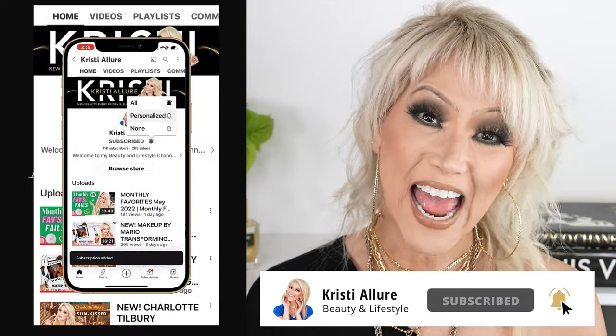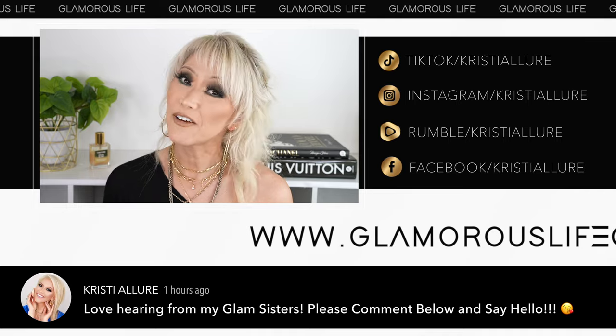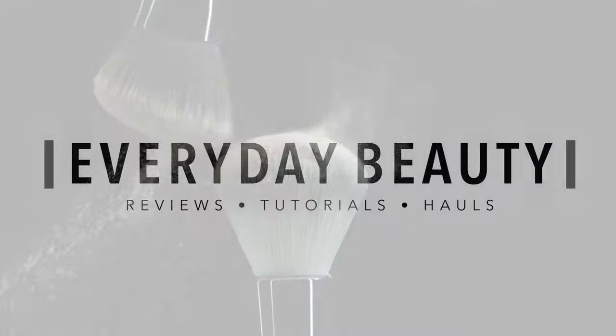Hey glam fam, welcome to today's video. We are on the final part of my Sephora sale recommendations — this is part four — and we're going to end it with all of my top hair care and skin care products. If you're new here, I'm Christy. Hit that subscribe button and click the post notification bell. You can follow me on all my socials at christiealore and check out my merch, Glamorous Life Collections.